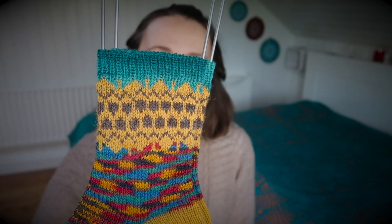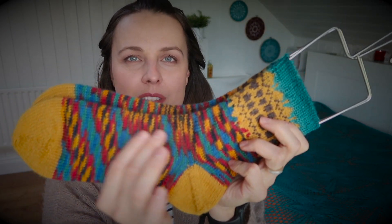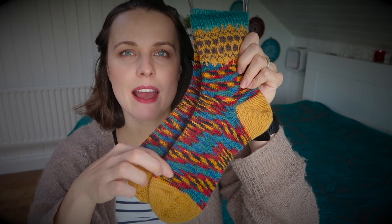I wanted to knit something similar to pumpkins, kind of, you know. I don't know how to do it exactly, but I just wanted to put something over there — so just imagine there are pumpkins and you walk in the middle of the patch. I used leftovers I received from a friend, and I thought October is the best month for this yarn to knit, especially with the spiral.